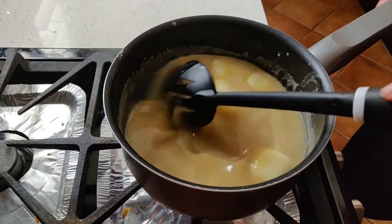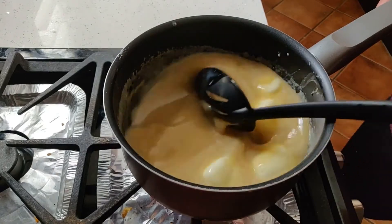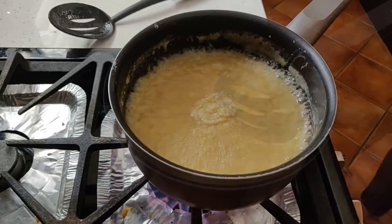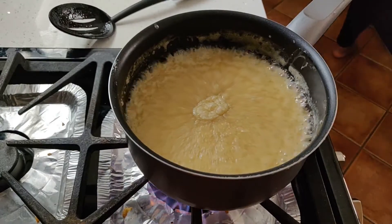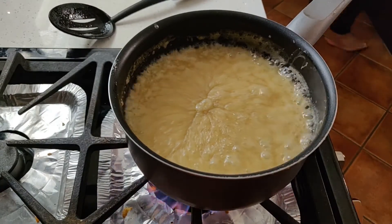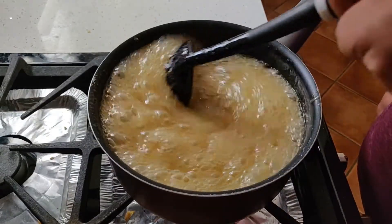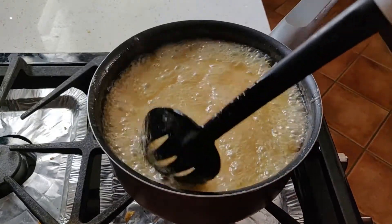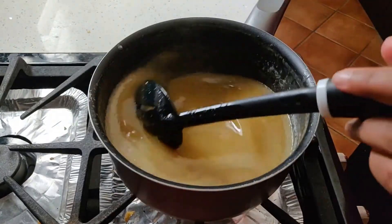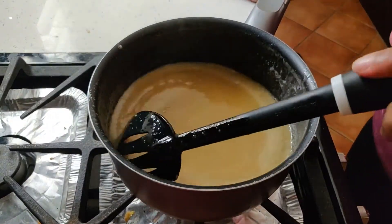The butter should melt in and the ingredients combine. It should take about 5 minutes to get to this point. At this point, turn the heat to low while continuing to stir. Turn off the heat when the color looks like this and the consistency is a little thicker. And that's it — your toffee is done and you can set it aside.